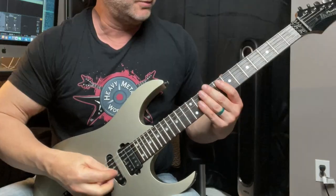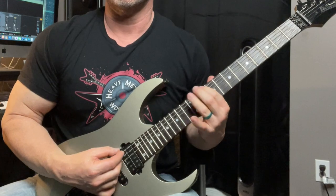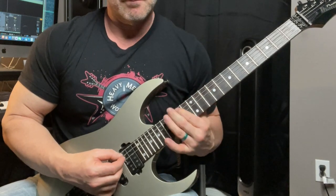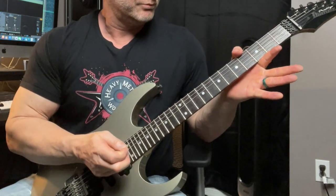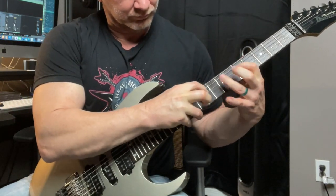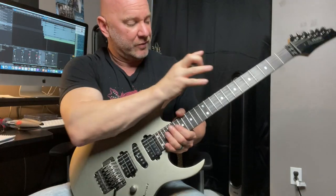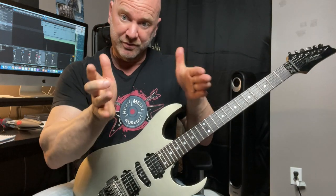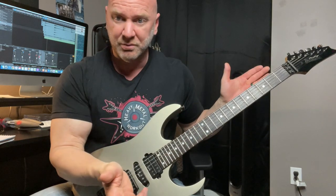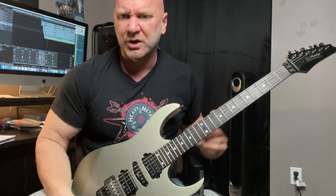Let me demonstrate. The reason I use the bridge pickup for those is that it helps cut through the mix when I'm playing that style. For things like pinch harmonics, natural harmonics, and hammer-on pull-offs, it tends to bring those out a little bit better.